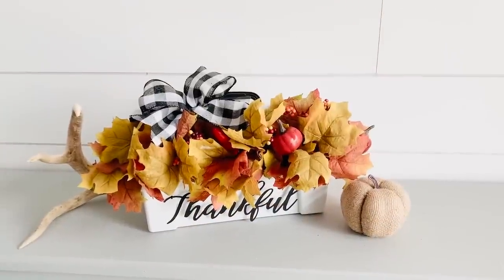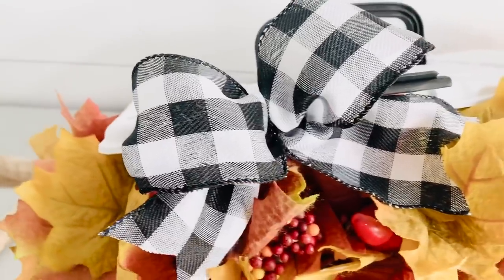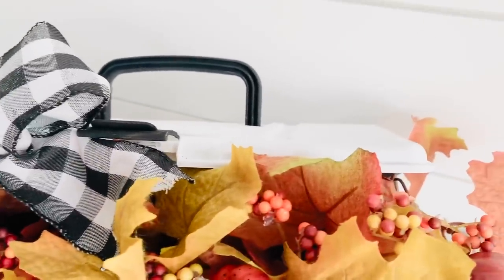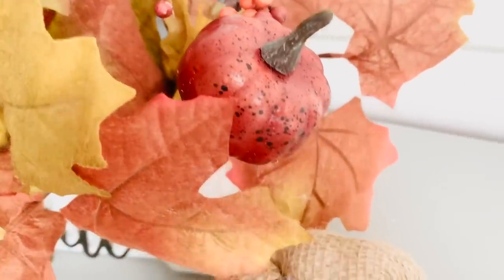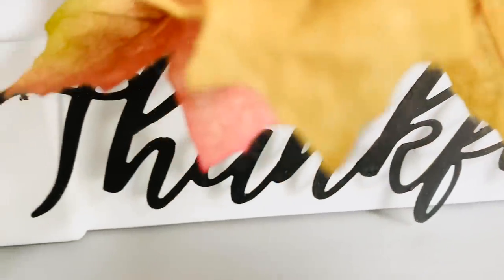And here's how it turned out. I think this is so sweet, and you saw how easy this was. If you did leave the bow off, you would be able to see the lid a little bit better, which is what is so cute about this. But either way, you don't have to be a flower arranger by any means because you can just throw those in there. You saw me just stick them into the foam, and it was done. I love how this turned out and I hope you like it too.